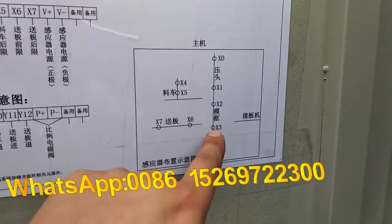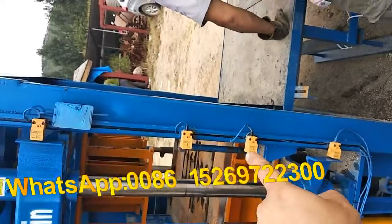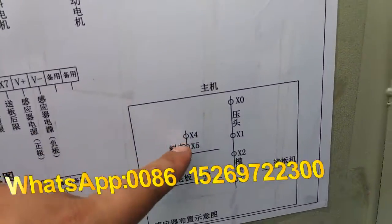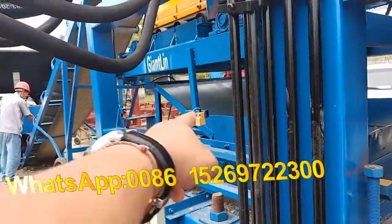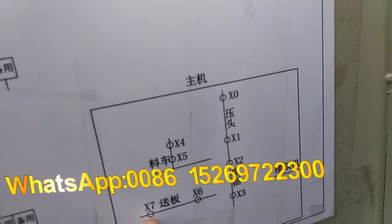This is the sensor location in the block machine: X0, X1, X2, X3. The material sensors are X4 and X5. You can see them here. And the block receiver sensors are X6 and X7.